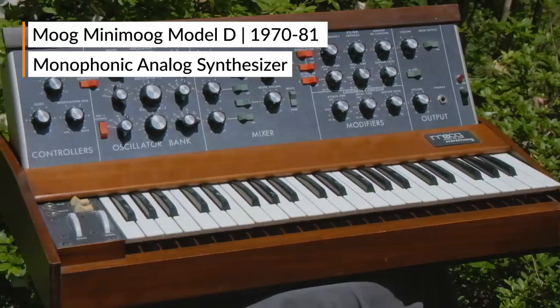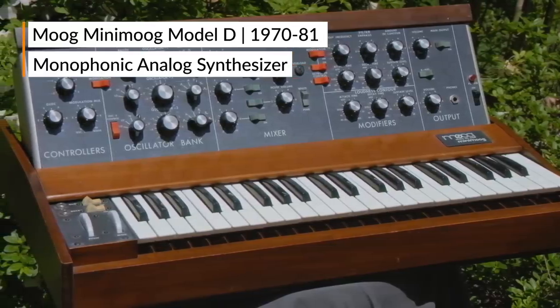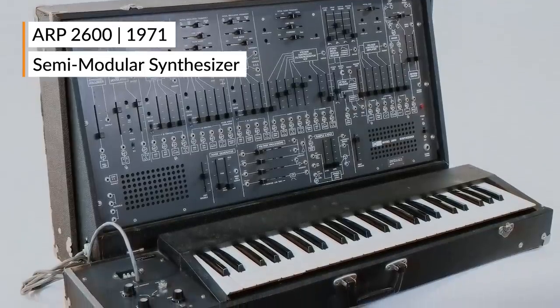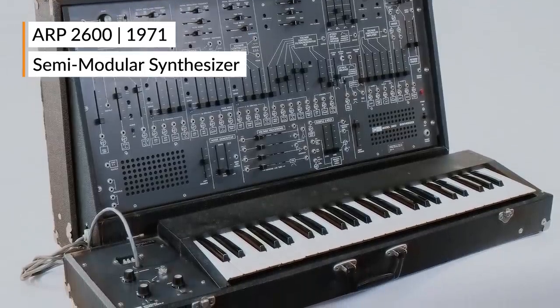The bass line uses two vintage synthesizers, which create the unique character for the song. The Model D gives us that low, heavy, bulky sound that you expect out of a bass line. But then the ARP 2600 provides the tacky, punchy, gritty sound. And the two married together create the quality that makes the song more or less danceable.